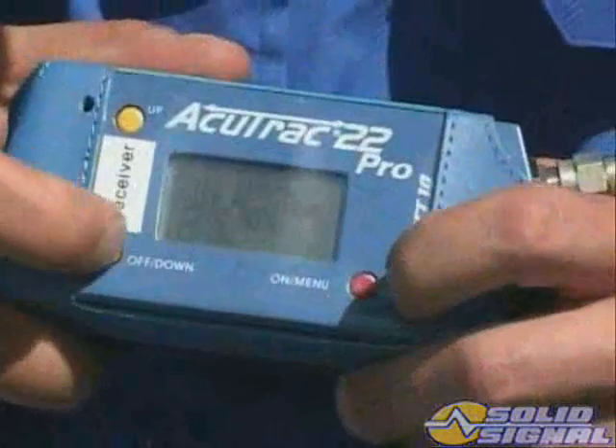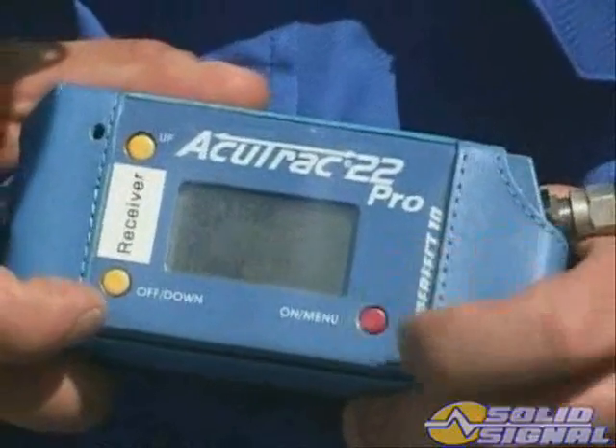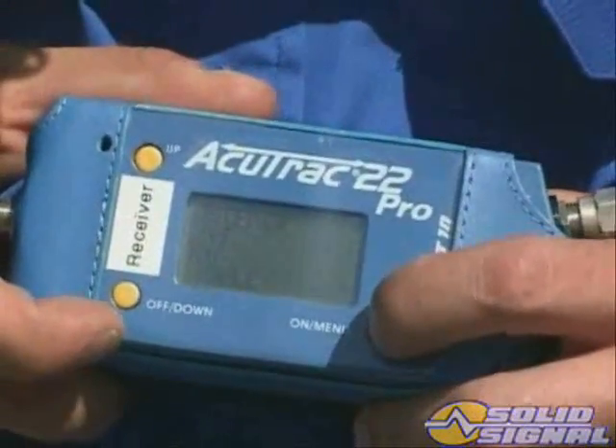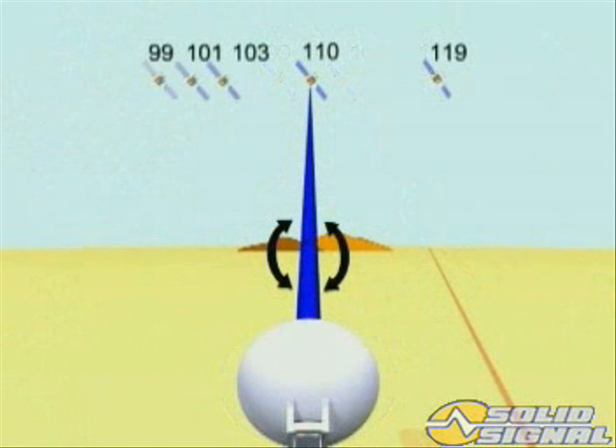Next, fine-tune the tilt. Set the inline meter for 119 degrees right-hand circular polarity reception. Make note that this ODU rotates on an axis at the 101 degrees satellite, unlike the multisat that rotated on an axis on the 110 satellite, where rotating the tilt will cause the 101 to go off-peak.